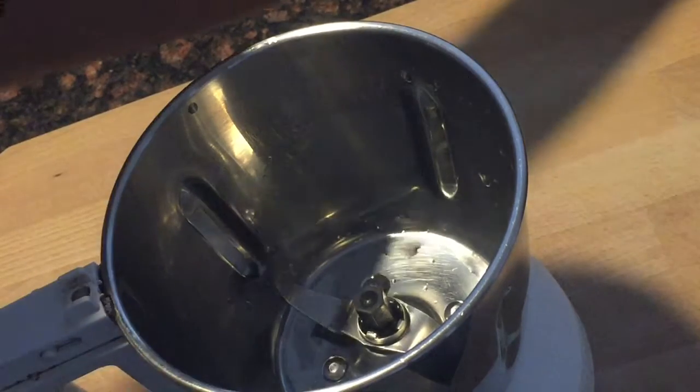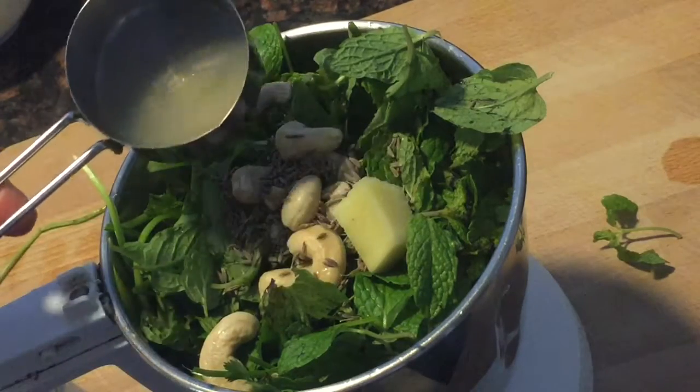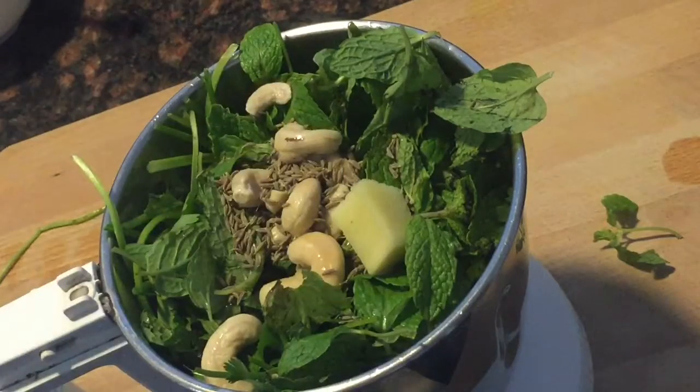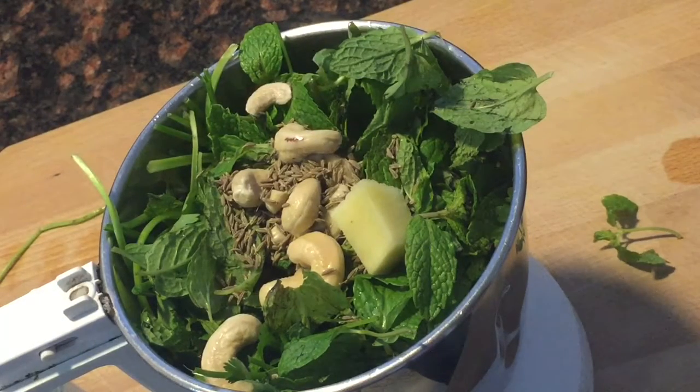Take a blender jar and I am going to add all the ingredients together. Now we need to grind this to make a very fine thick paste.